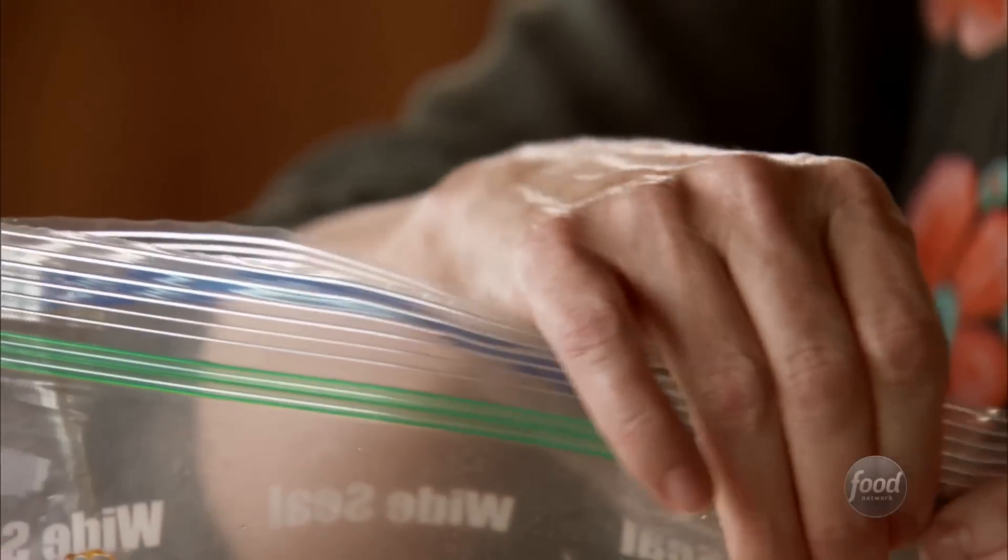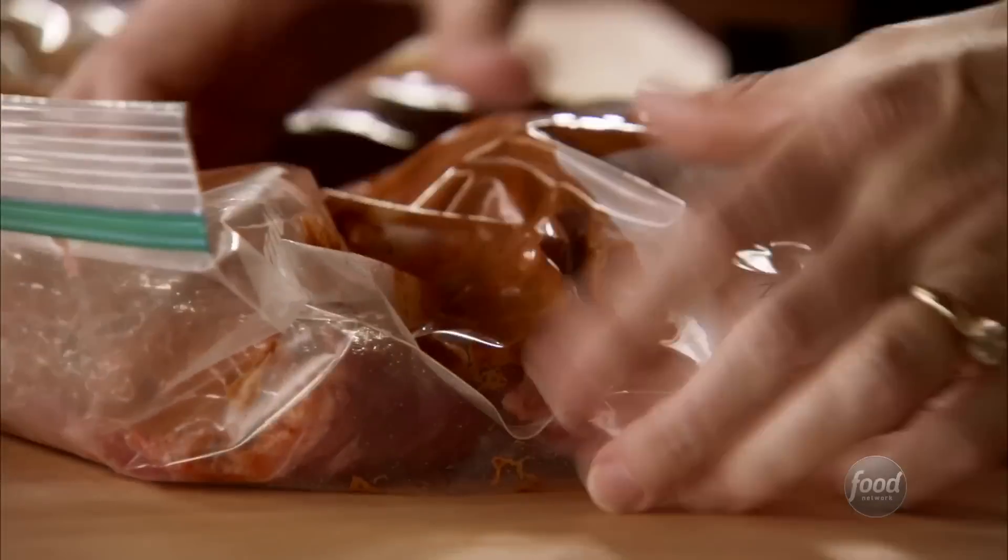I'll just move the chicken around — I want that marinade to completely coat every single piece. And I'll do the same with the skirt steak. Just before the guys show up, I'm going to throw all this meat on the grill. It's going to be divine. The meat's all coated, now I'm going to get it into the fridge.